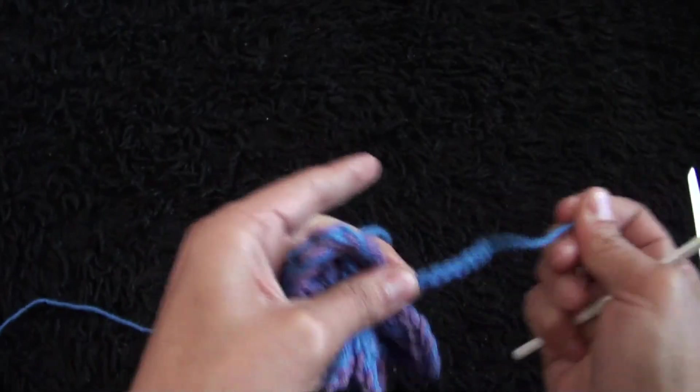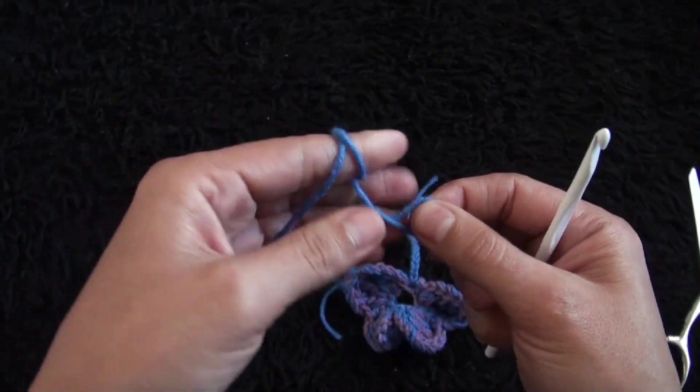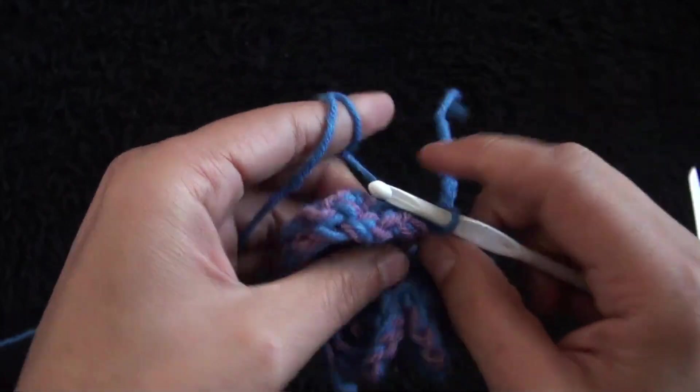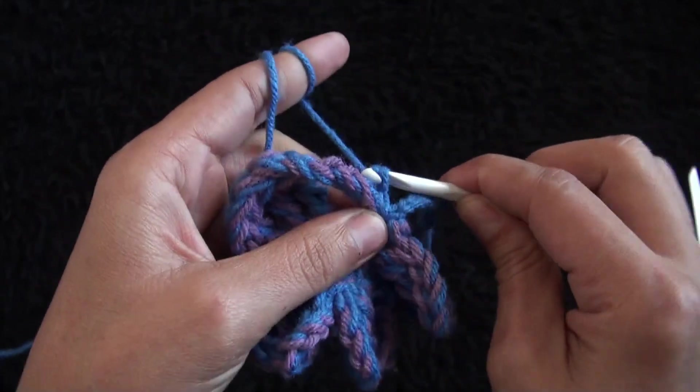And we can make one more. Start with a slip knot right away. Through the same chain insert my hook, then slip knot through the slip knot loop and pull through. Again I will chain ten. Make sure your chains are tight.